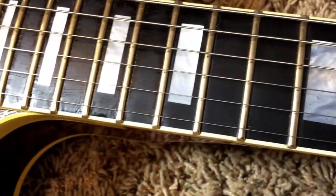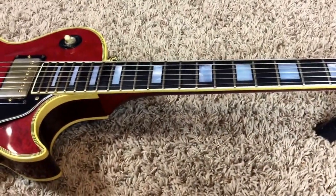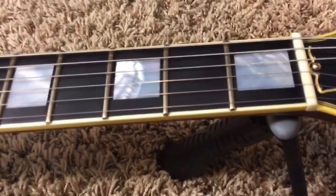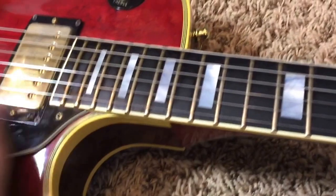Something interesting: these frets aren't the typical silver — they actually re-fretted it with gold wire, which I had never personally seen before. I think the Les Paul Fort Knox had gold fret wire. I cleaned them with steel wool and they're definitely not the typical silver color, so I think that's kind of cool.